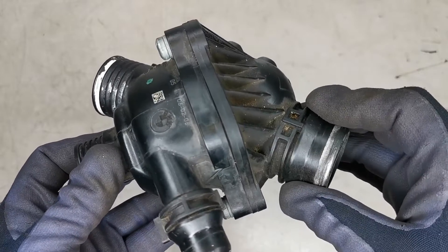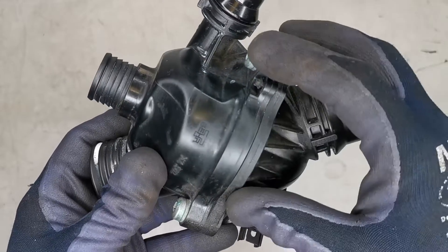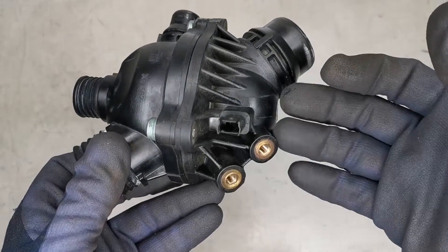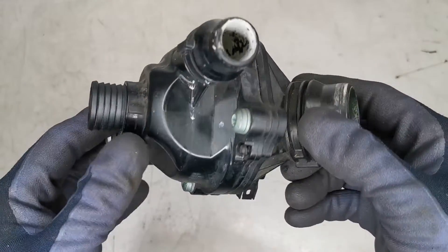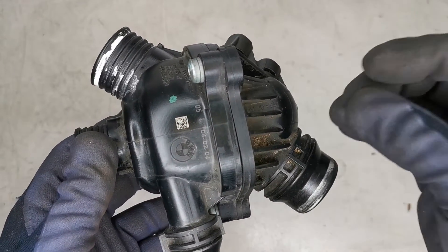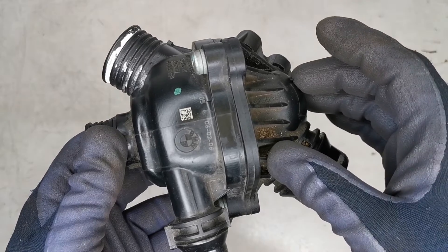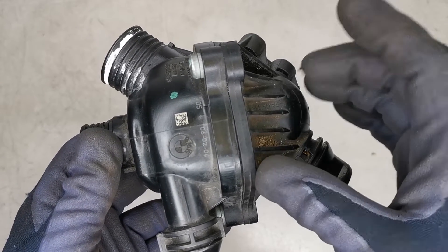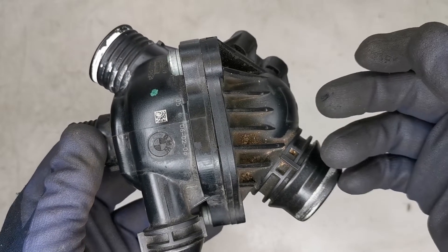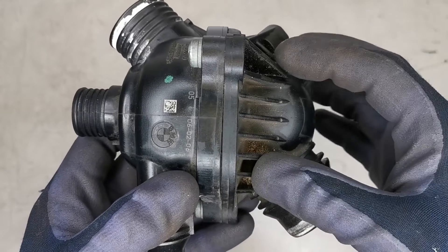Why would a manufacturer make an electronically controlled thermostat? It just seems like another reason that an item is going to fail unnecessarily. Well, the main benefit of this type is to be able to open the thermostat before the coolant actually reaches the operating temperature, giving you better control of the engine temperatures.